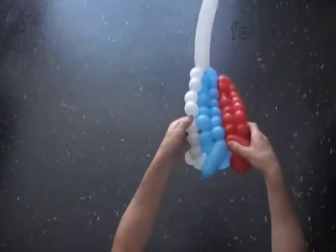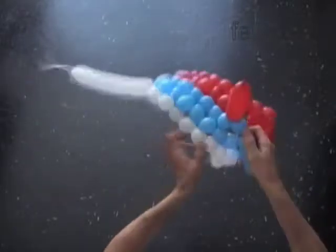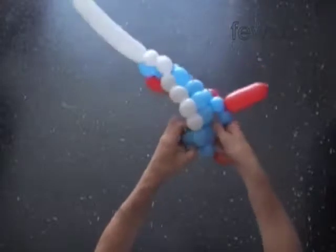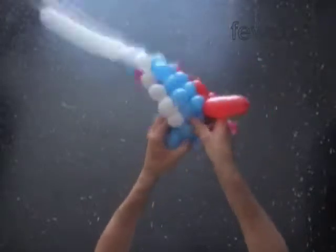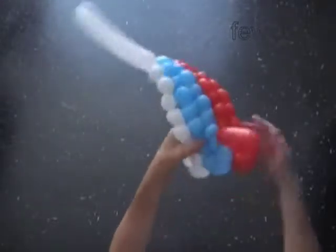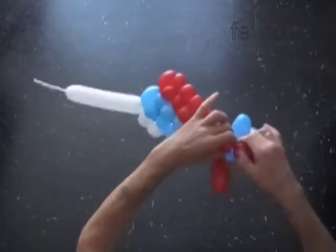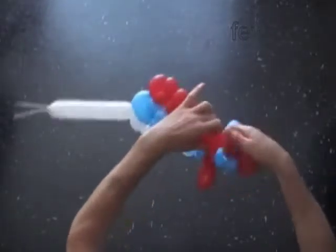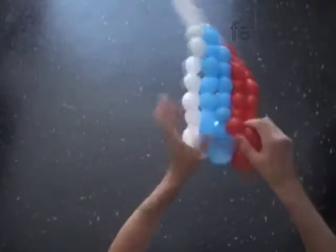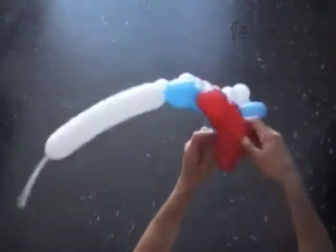Twist the last eighteenth blue bubble. Lock both ends of the chain of the first eighteen blue bubbles in one lock twist. The length of this piece of fabric is almost twice longer compared with the first piece of fabric we made. Now let's twist the last red eighteenth bubble. Lock both ends of the chain of the first eighteen red bubbles in one lock twist.